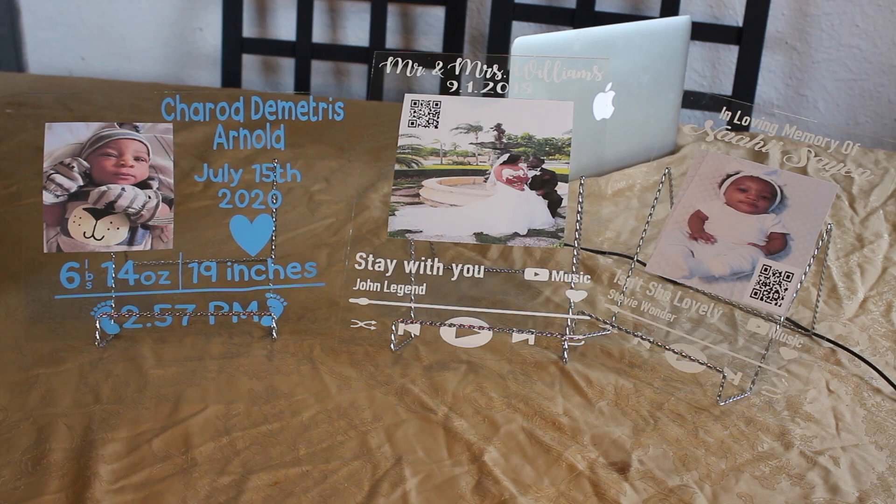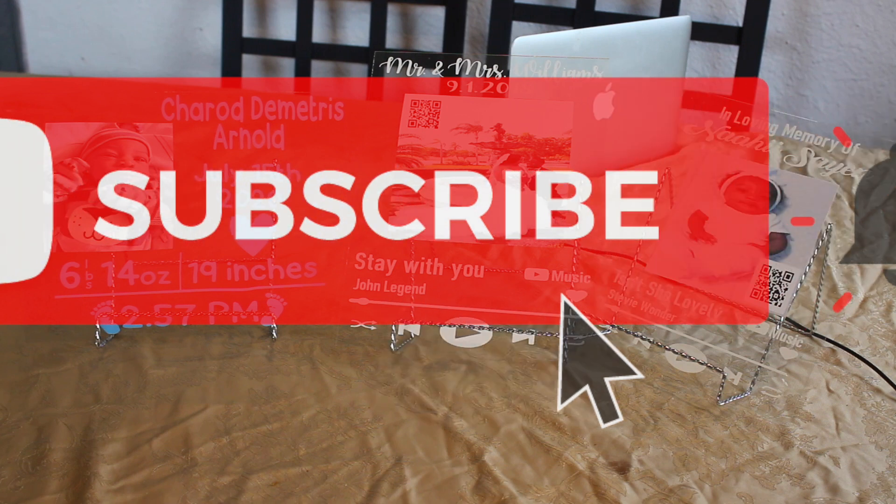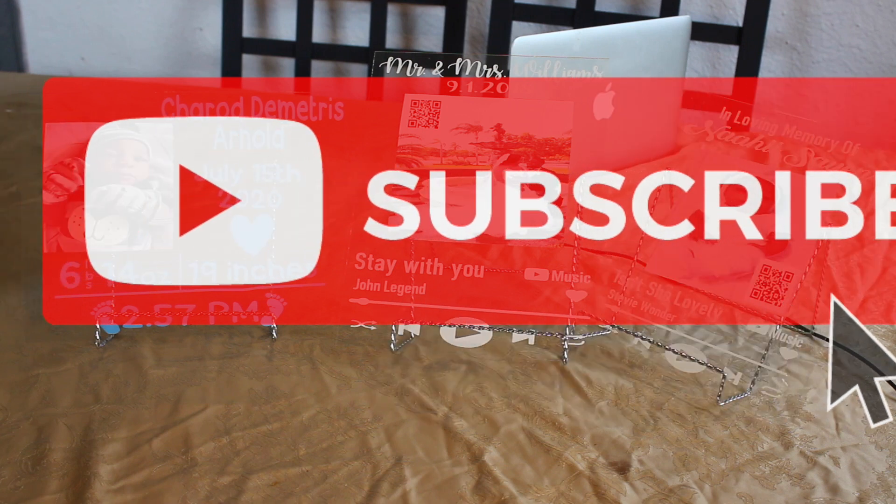Hey y'all, so today I'm just going to show you guys how I personally do my plaques. I've seen many different ways and this is just one more way — I might show you guys something that somebody else didn't. Please comment, like, and subscribe. Let's talk about any questions — I answer back. You guys don't forget to like, comment, and subscribe to this video.